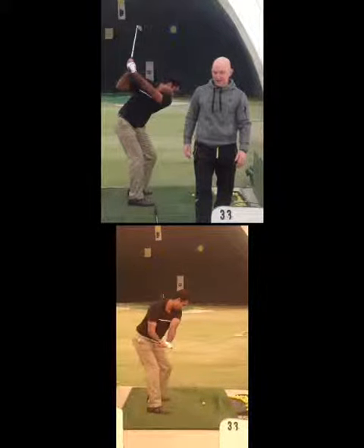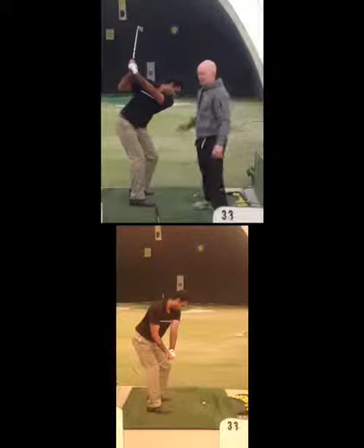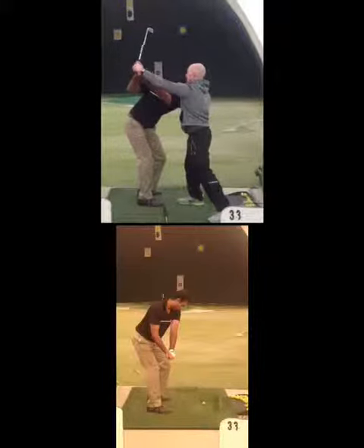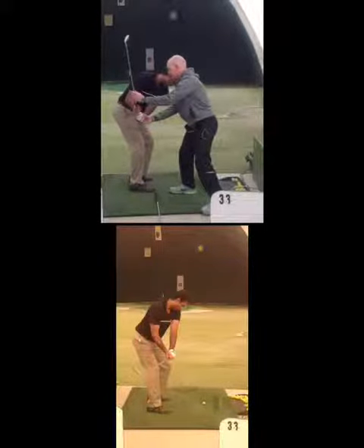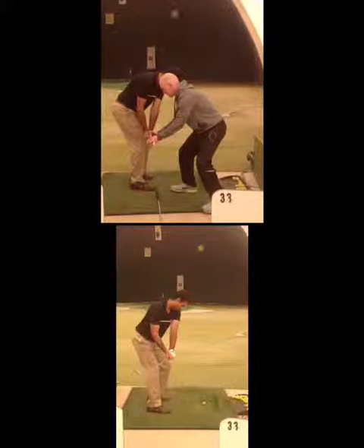And if we go back a little bit further, this is in position two versus this. The way that you can do it is, like I said, by going and doing the three-quarter swing — position three to a punch. So right there. Those are the two differences.